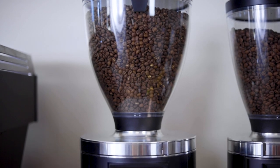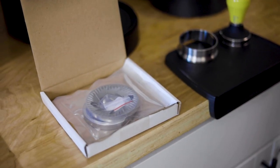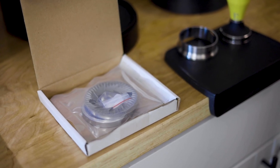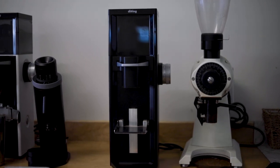Inside the E80S GBW, there is an 80 millimeter tool steel burr set that's cut in the same geometry as the former Mahlkönig Peak burr set and also the current Ditting 807 Lab Suite burr set. This burr set produces a remarkable grind profile that is distinctly sweeter than standard burrs. If you'd like to upgrade the tool steel set to an actual cast steel Ditting Lab Suite set, we can help facilitate that upon ordering for an extra fee.